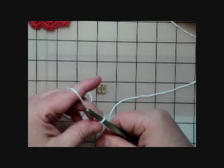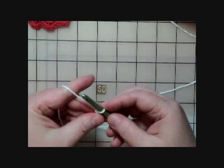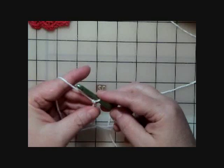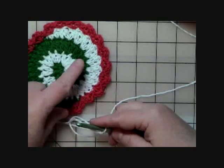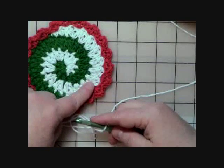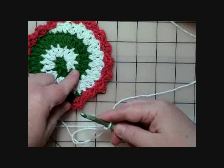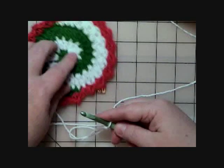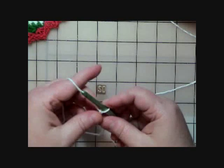I'm using an I hook, and the pattern says — since we're following the placemat instructions through the first round — to start with color A. I'm using white and green, so white is A and green is B. I remember it as 'B green with envy' so I know B is my green. That helps me remember which color is which in the pattern instructions.